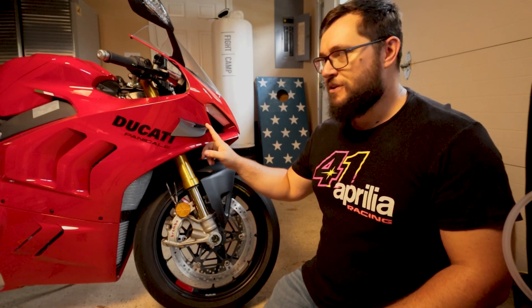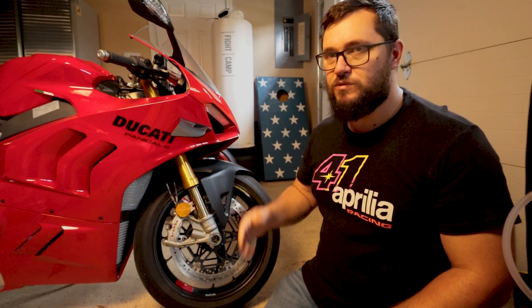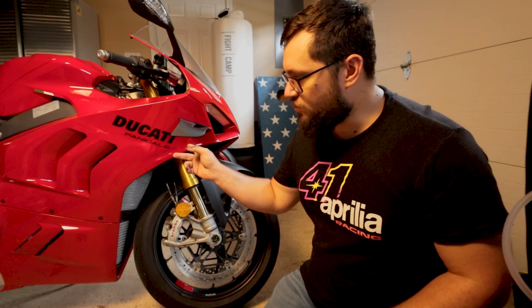One thing I do think is going to be a pain in the butt is the wings. On the current bike, if the wings get damaged but the fairing's fine, you can just take the wings off and replace those without replacing the whole fairing. On the new one, because the wings are integrated into the fairing, even if you drop the bike in a parking lot, you're probably going to have to replace the entire fairing to repair that damage — whereas on the old one you can just replace the wing.